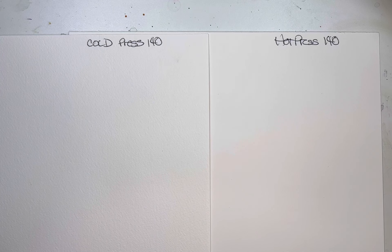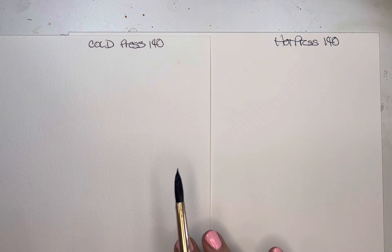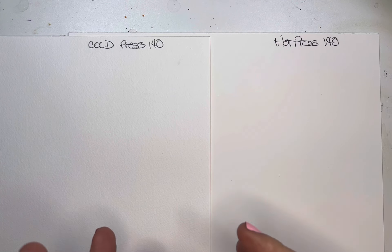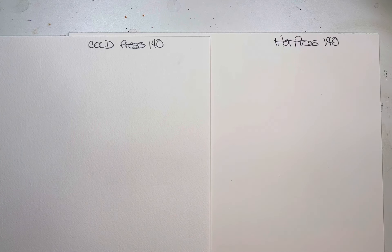Hi friends, today I thought I would share with you what I have observed with hot and cold press paper. I get asked a lot about this and I feel like it's really just a matter of preference. Some people prefer the hot press over the cold press. The difference between them is just in the process of making them.